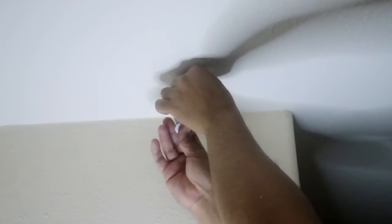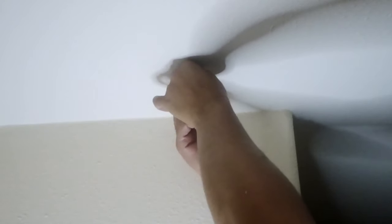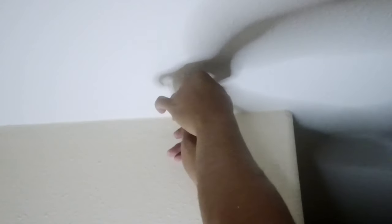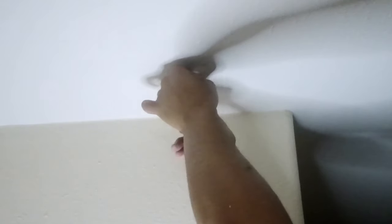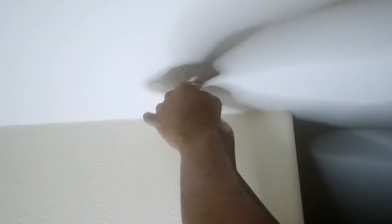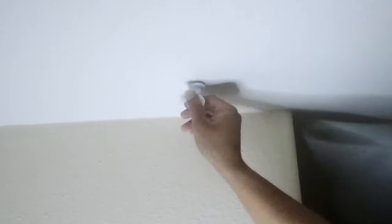Then you put it all the way in and start putting your hook on, pull it down, and turn your hook. What it does is it makes the space between the swag anchor and the ceiling smaller, and it starts grabbing the ceiling. The hook is going to cover that big hole when it's done.